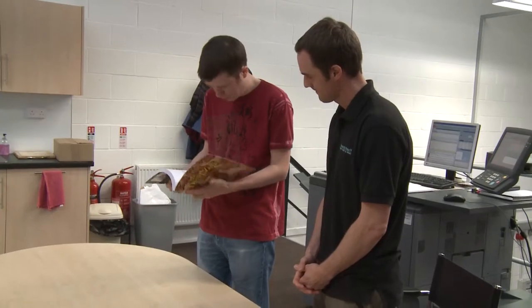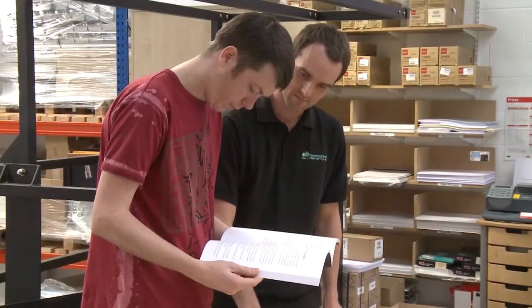Meanwhile Andrew prints a cover in-house on our four color press. The cover is laminated and the book is perfect bound.